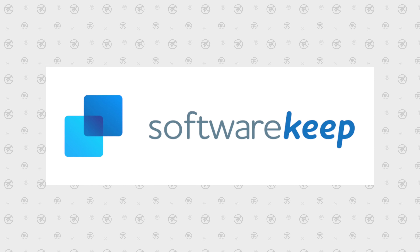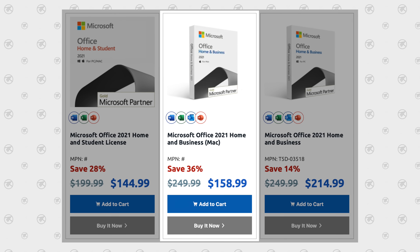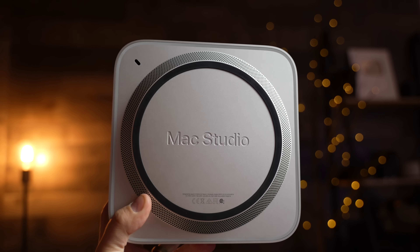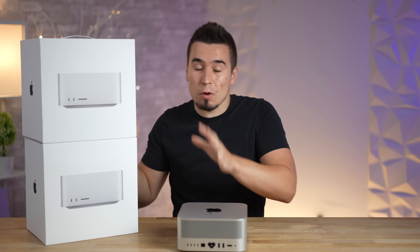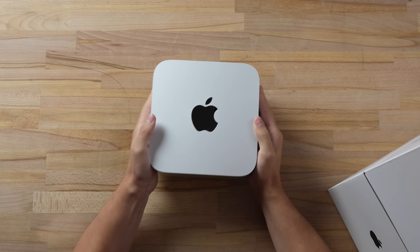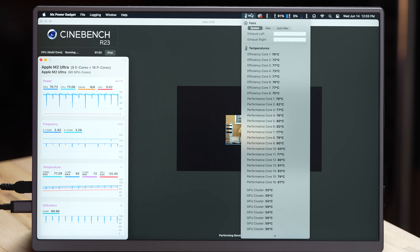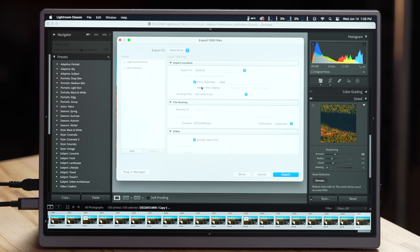This video is sponsored by Software Keep — get your Microsoft products at a discounted price. 42 degrees Celsius, that is cooler than the MacBooks. Apple's M2 Ultra Mac Studio is finally here, and we got two of them — the M2 Max and the M2 Ultra. In this first video, I really want to find out if we can make this thing thermal throttle.